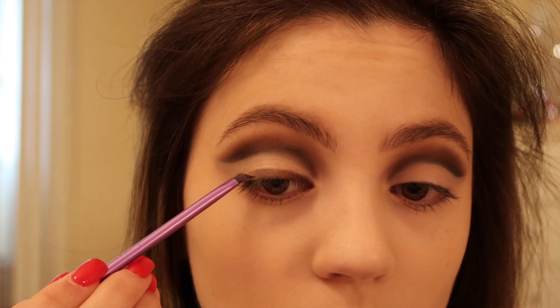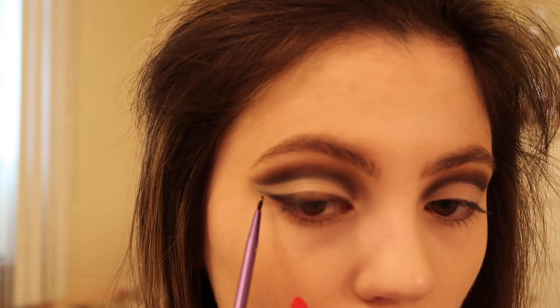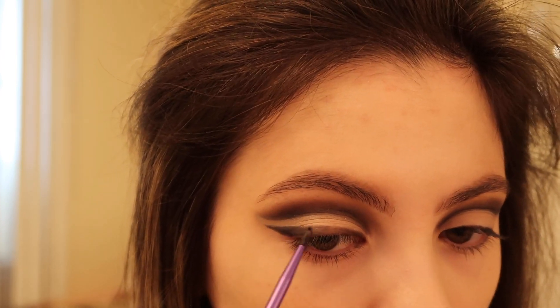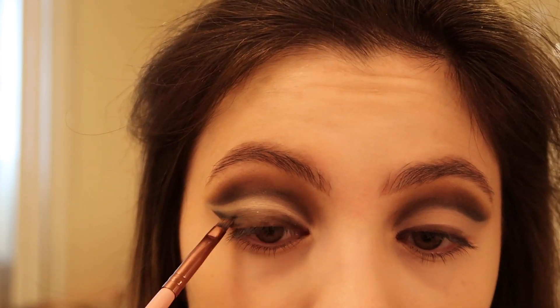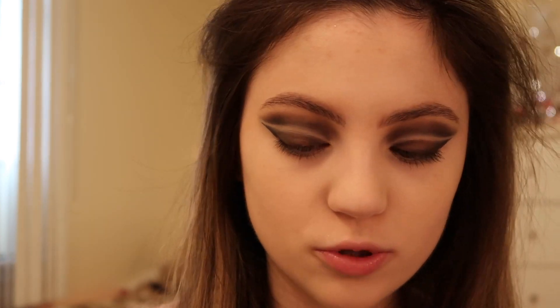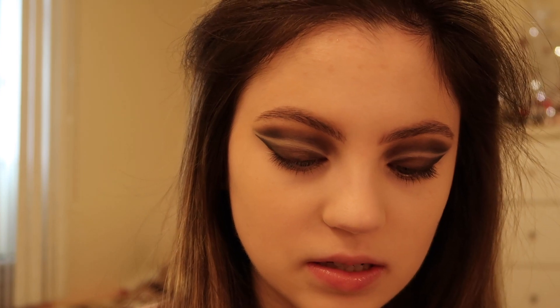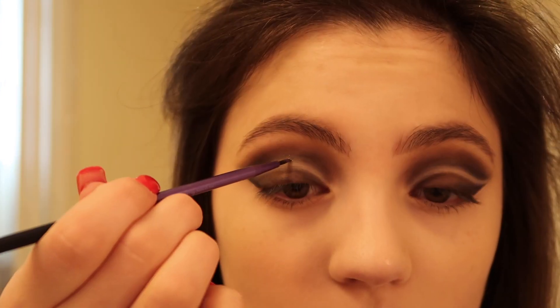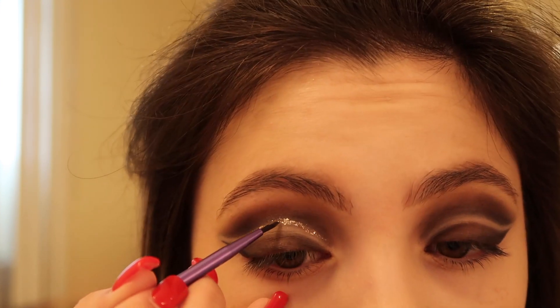I'm going into the black and I'm going to wing the eye look out. Now that both cut creases are done, I'm going to be using the Stila Smoky Storm liquid eyeshadow — it's a super pretty liquid glitter shadow in sort of a gold-silvery shade. I'm going to use a fine liner brush, take the shadow, and line the top cut crease with this glitter liner, then just fade the glitter liner out towards the end.